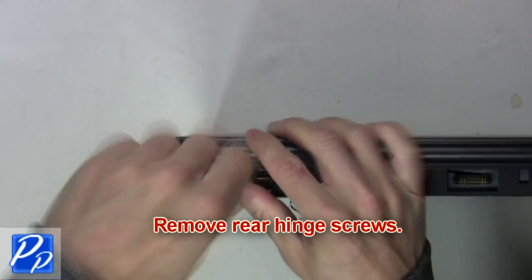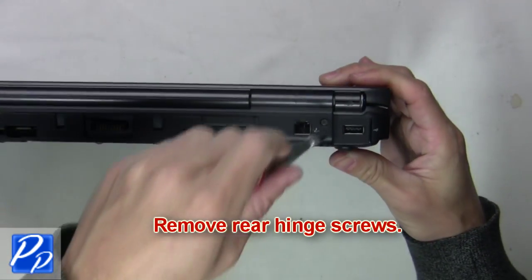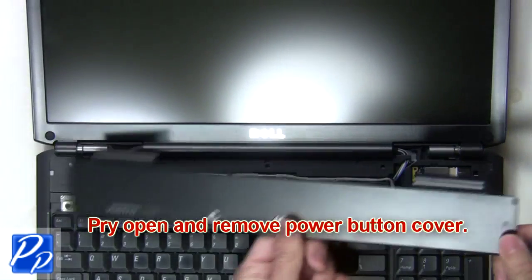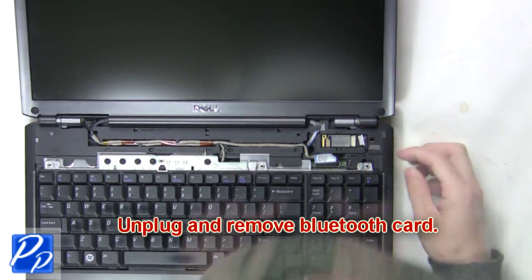Next you're going to remove the rear hinge screws. Now pry open and remove the power button cover. Next unplug and remove the bluetooth card.